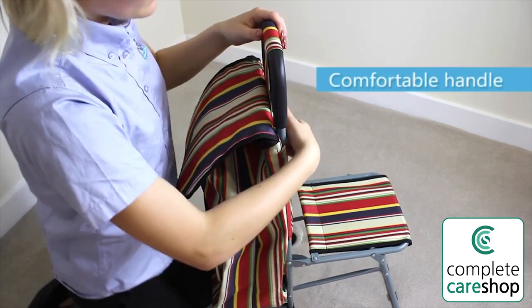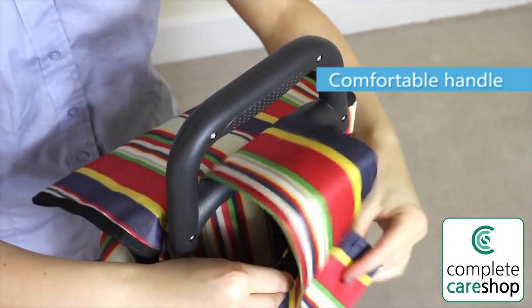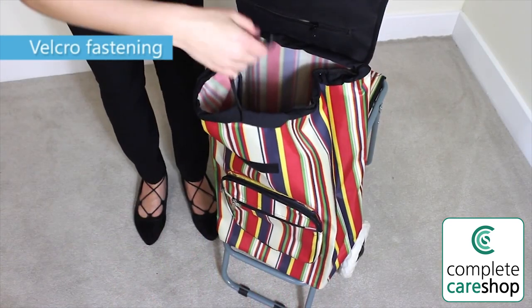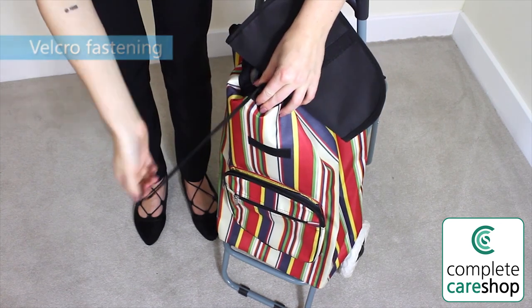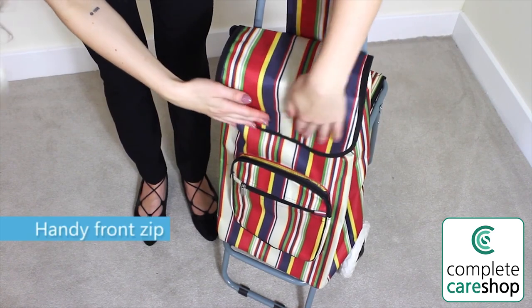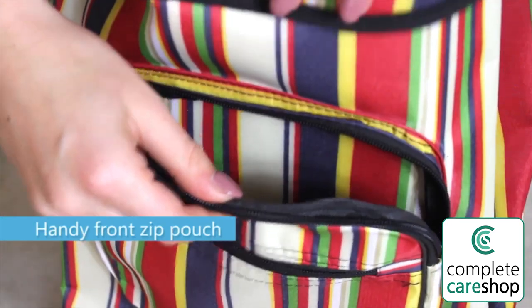It has a comfortable handlebar with a non-slip grip. The bag can be removed if you wish to make unpacking easier and features a pull cord and velcro fastening. There is a smaller zipped front pouch to keep smaller personal items and belongings.